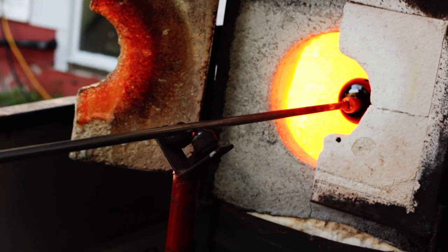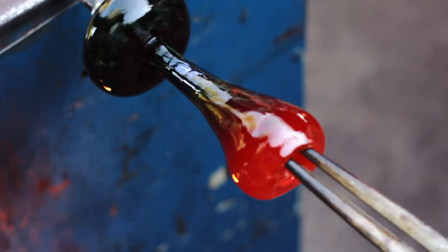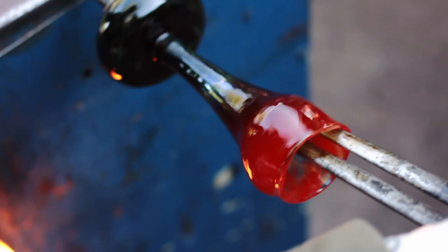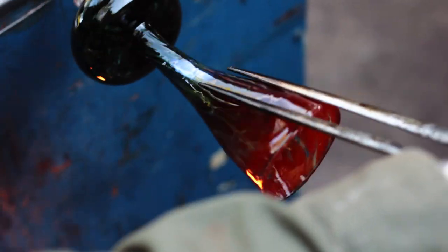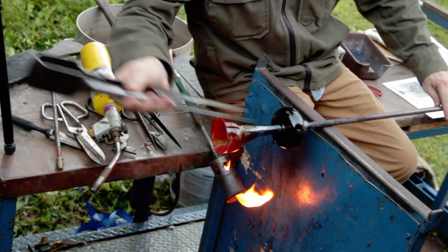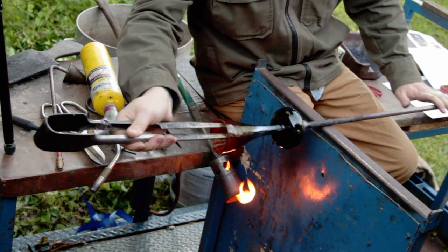After once again specifically heating one portion of the bubble, we can begin to initiate the flare using the jacks. The final shaping occurs through a series of steps using heat, centrifugal force, and gravity.